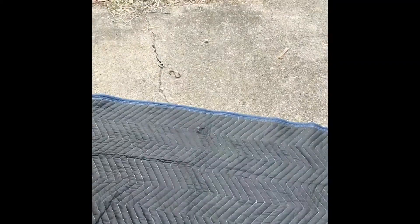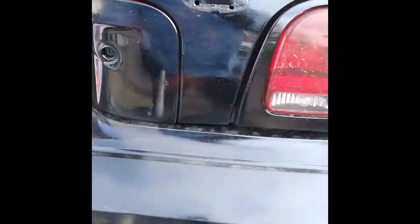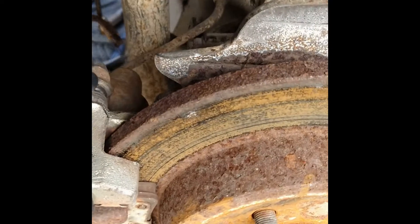They're good. Old rusty rotor. Yeah, make sure you clean and lube your slides properly, because if people don't, when they do brake jobs, they're not going to fix it in six months. Yep, that's what happens. That's how we want to do it.